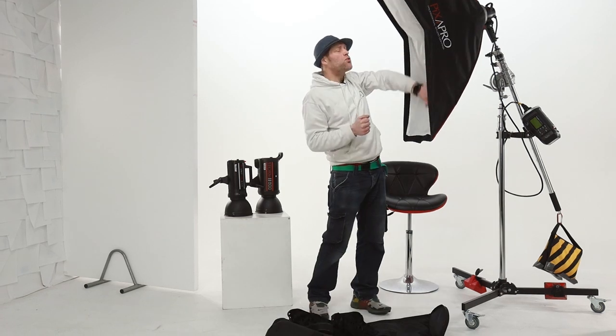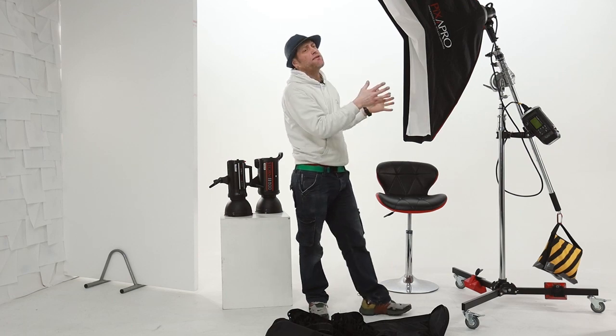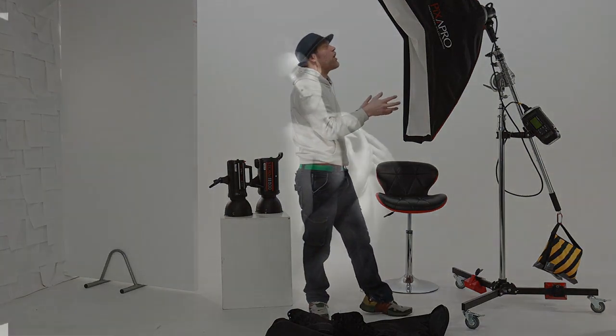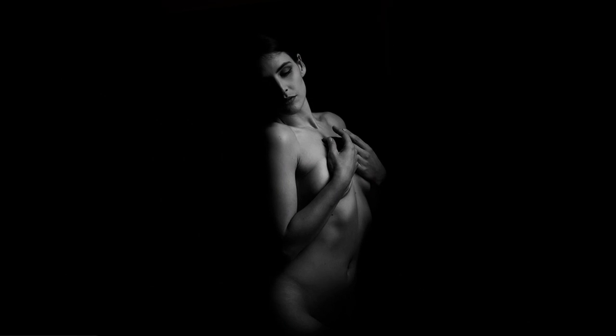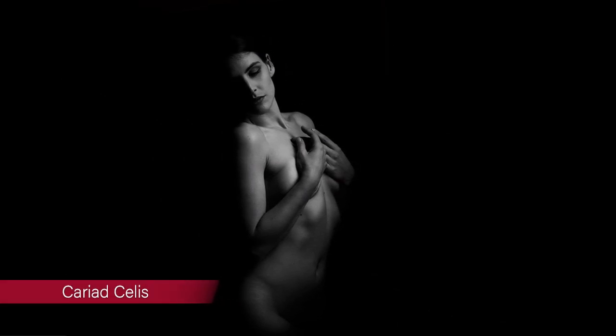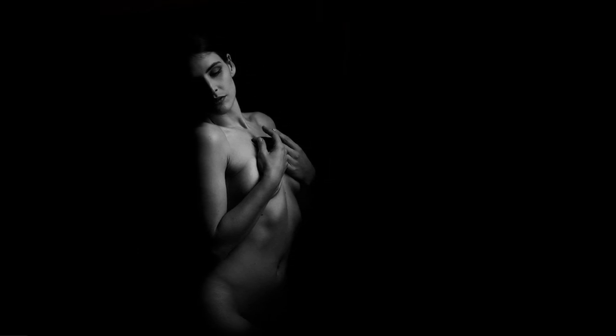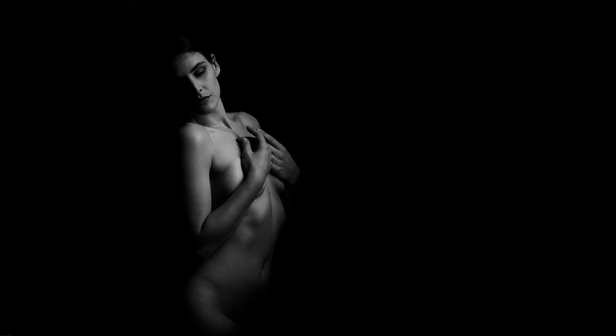This can be used as a single light source really tight in, nice and close, and it can provide you with a super soft light as shown here. This light source was working really tight to Cariad, providing us with this beautiful wrap-around light, able to capture all the highlights but leaving most of Cariad in the shadows.